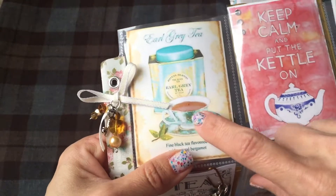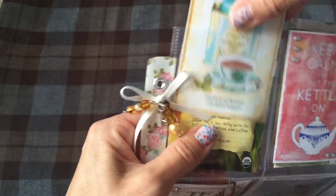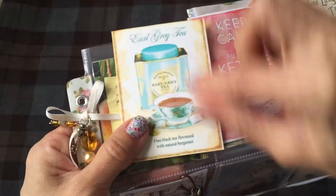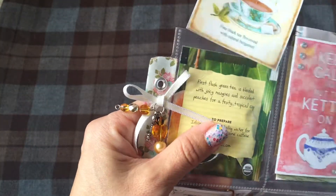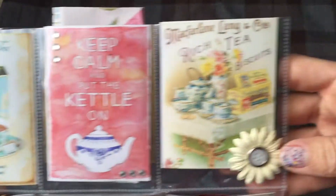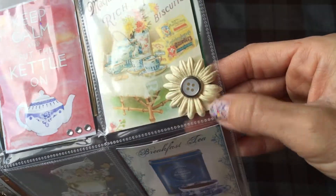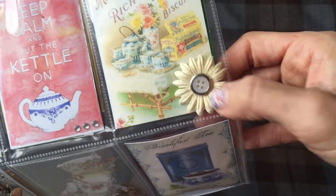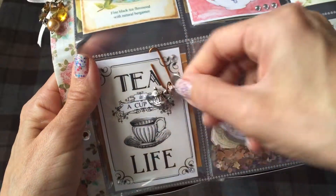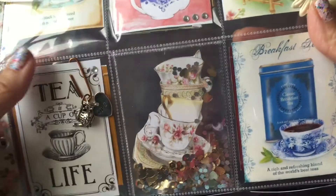I put some washi tape along the side in a pretty rose pattern. The first card is Earl Grey tea — I used glossy accents on the tea to give it a little gloss. Then the next one is 'Keep Calm and Put the Kettle On,' and then one is just some tea and biscuits with a little flower button added in the middle.